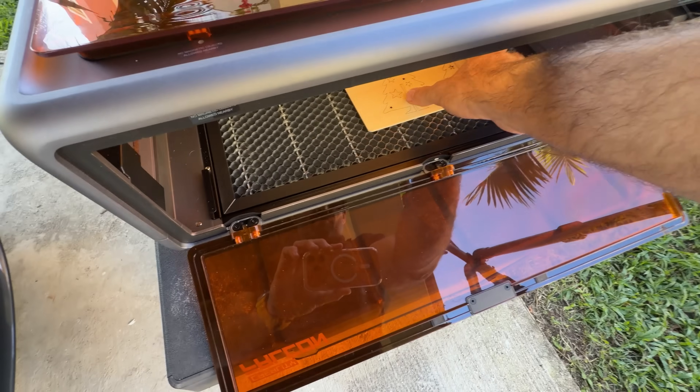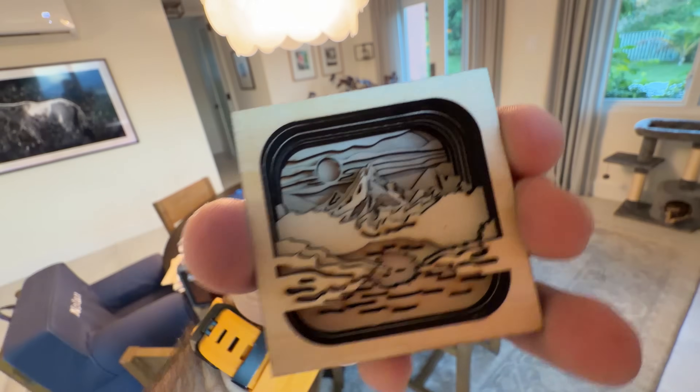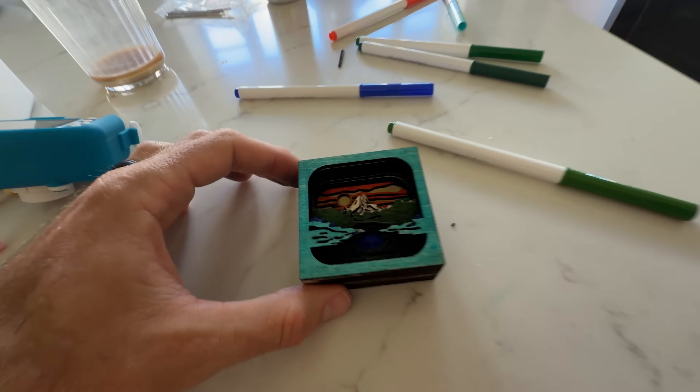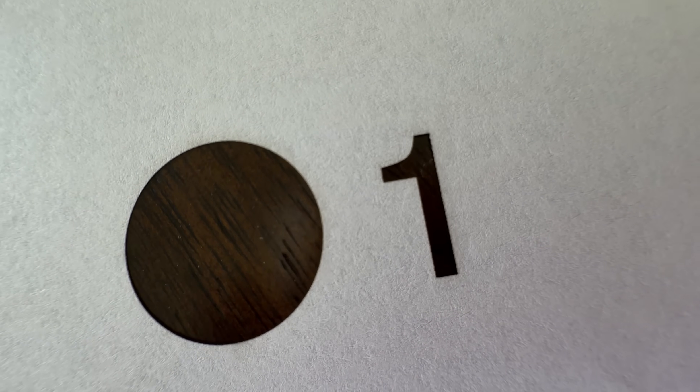I've been cutting and engraving for days now and having a lot of fun, but in the back of my mind I've been thinking — you're not a really crafty person, you can only make so many Christmas ornaments. What are you going to do with this long term? But the one thing that kind of changed my perception on this entire product was when I put a piece of paper inside of it. I just assumed the laser beam would light it on fire, but there was a paper option in the menu. This thing cuts paper with incredible precision. I can print stickers at home now and cut them out perfectly with this machine.